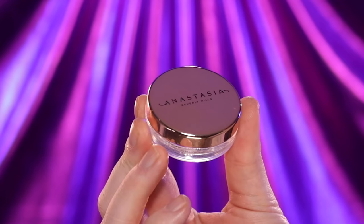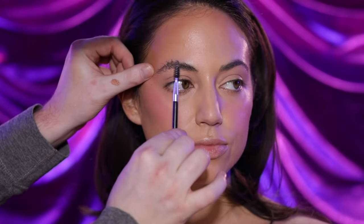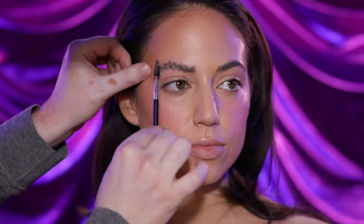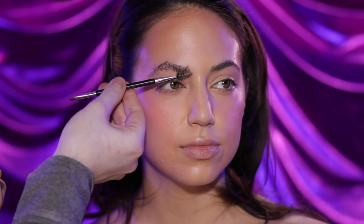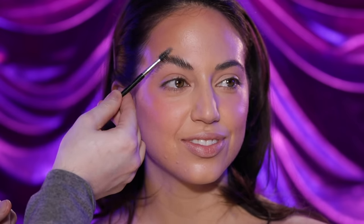To start the brow process, I'm using the Anastasia Beverly Hills Brow Freeze — and I say brow process as if it's going to be this intense transformation, but in reality this is the only brow product I'm using today. I start by running this product through the brow hairs against the direction they grow in to get them fully saturated, then brush them back down into the final shape. I'm keeping the brows simple, clean, and understated, which I think will perfectly complement the eye makeup we do next.